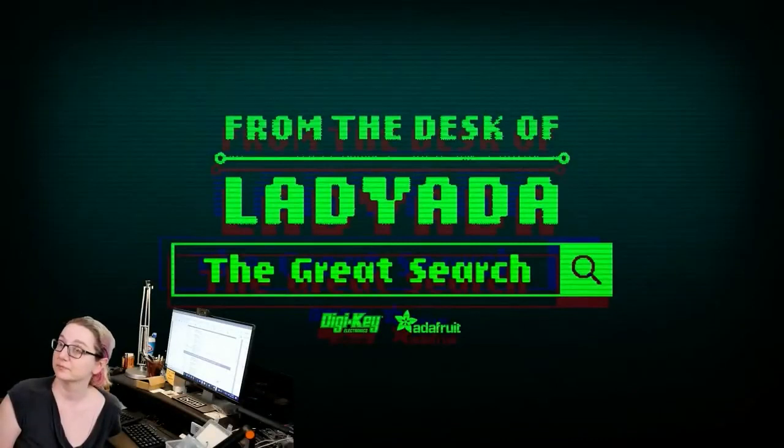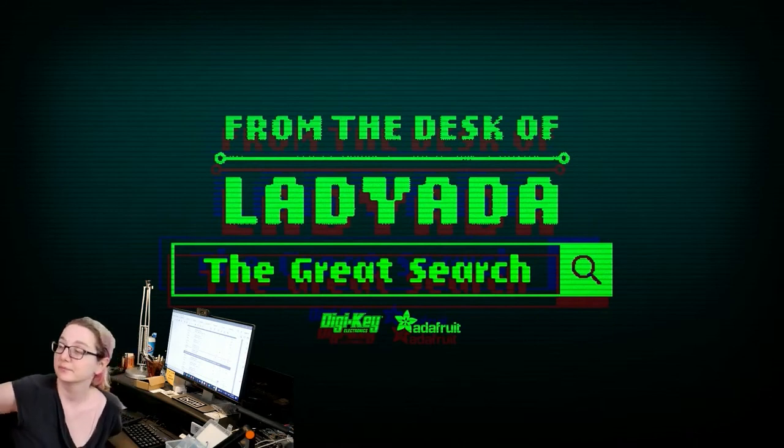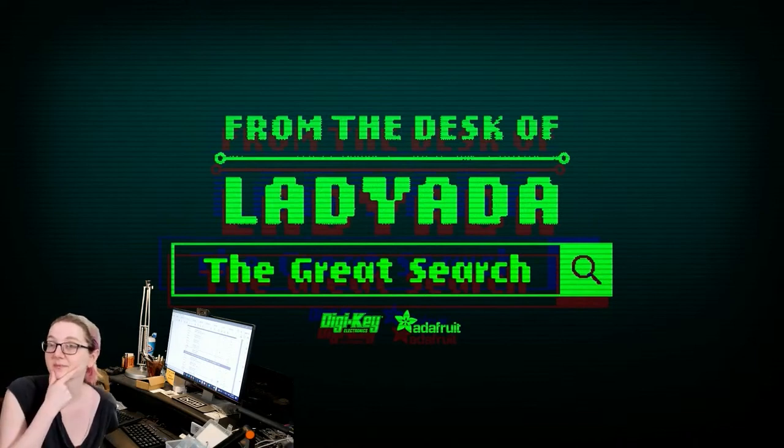Just a heads up — we changed the Great Search music to be more retro, robotic-sounding. One of our team members who always does our music just had a kid, so it'll be back soon. That was courtesy of JP doing that roboticized version of 'From the Desk of Lady Ada.' The Great Search — it's a catchy tune because when you're trying to do electronics, you're like, where in the world is that part I need? And then you think about the Great Search.